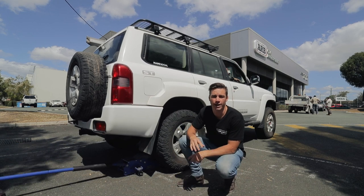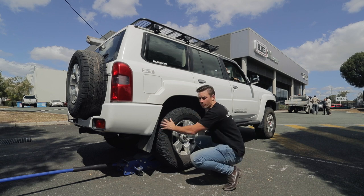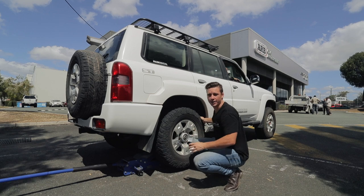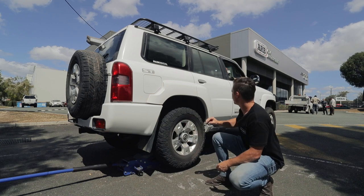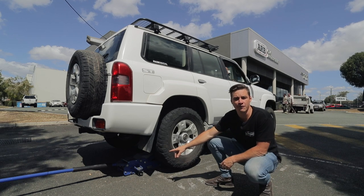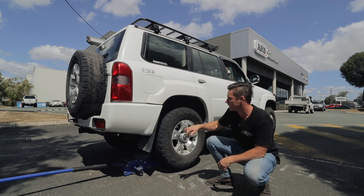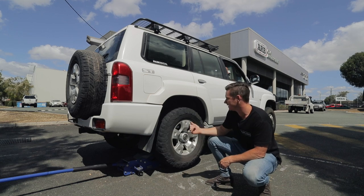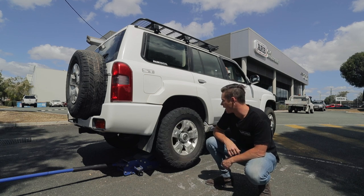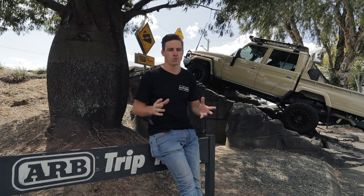Here we go with the old trusty camera car. Mark's just going to jack this rear wheel ever so slightly off the ground. We're in two-wheel drive, handbrake's off, foot on the clutch. You can see the LSD just working. Now Swifty, take your foot off the clutch nice and slow — not even enough power to drag the jack. I challenge you: if you've just had yours shimmed up, put it in two-wheel drive, throw the jack underneath — that ain't going to help you get up a hill. Myth busted!